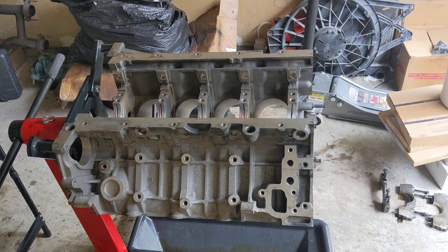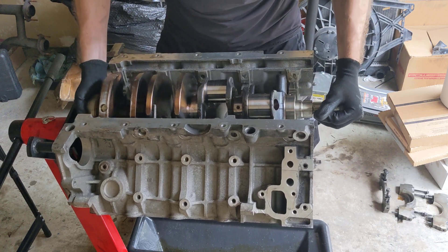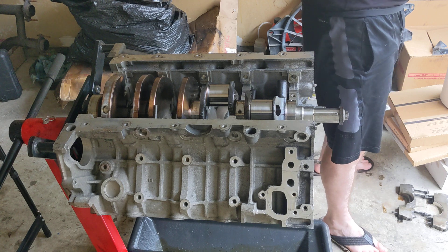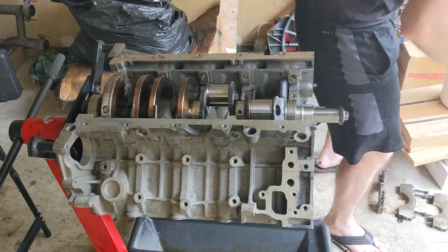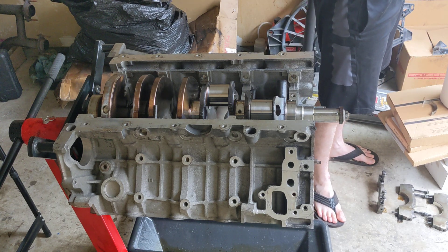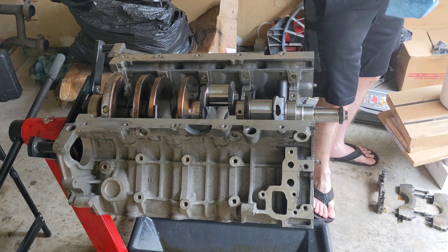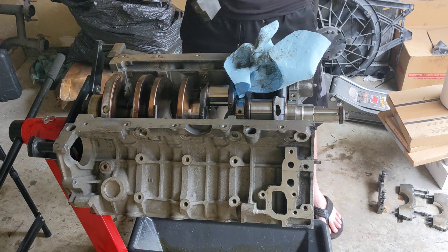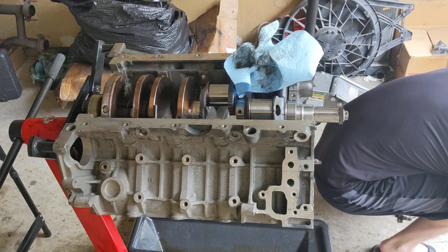Okay everyone, here it comes — here comes the crank. Boom. Easy. Now you gotta get these bearings out of the well, so you were easy, so you come out first. You are number four.